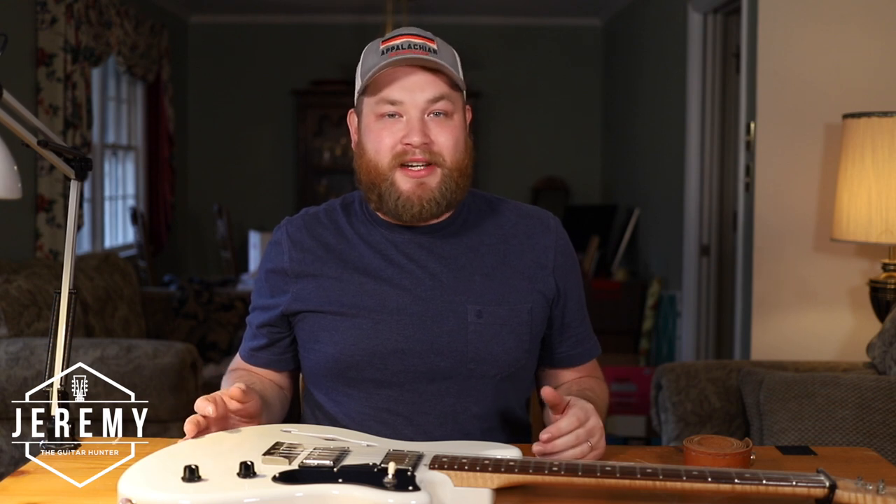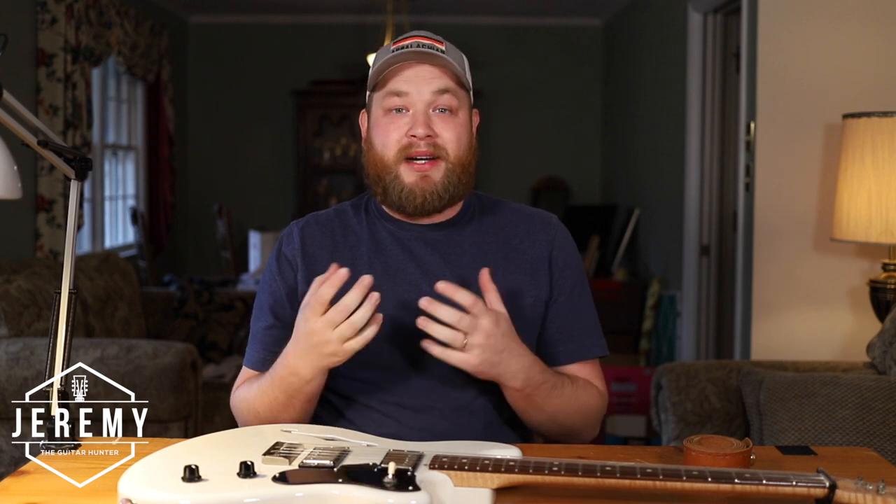Guys and gals of the internet, I'm Jeremy, I'm the Guitar Hunter. I teach you how to buy and sell cool old guitars and gear. I have set for myself a challenge and I'm bringing you along. I am starting with $500, buying and selling and flipping my way up to my dream guitar, which is a Martin D45.